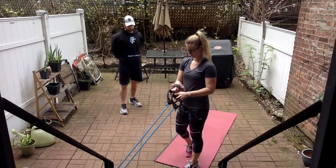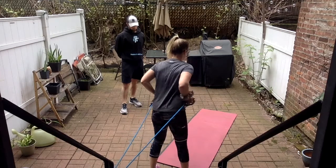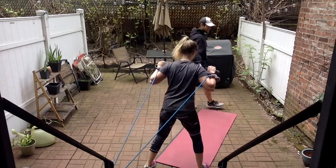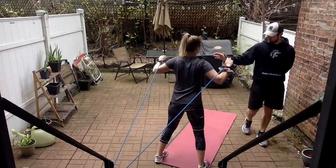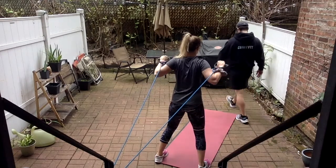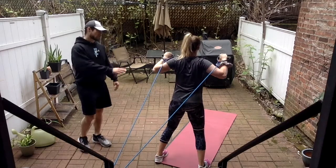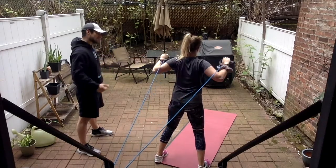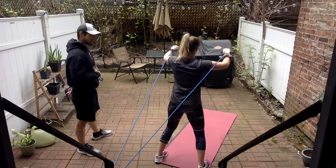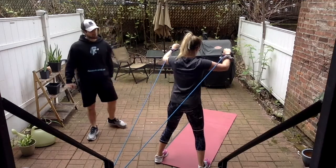Feet in line, facing away — chest press, twelve reps. Core tight, exhale on the way out, inhale on the way in. Go slower, especially with returning — control. Soft bend in the knees, nice tight core. One more, and then we're going bicep curls, facing back to the anchor point.